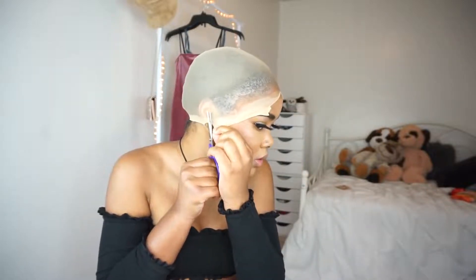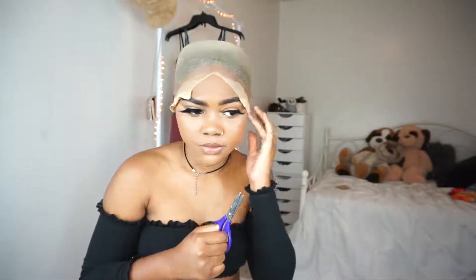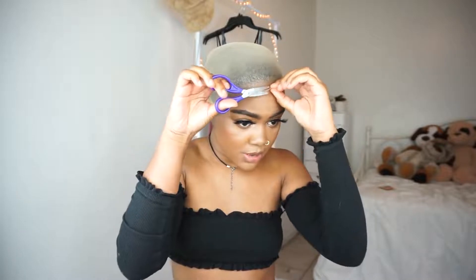I put the Got to Be Glue Freeze Blast on here and then I put the styling gel on top too — I never used the styling gel before to hold it down but I decided to try it this time. I'm cutting off the cap now, just enough to tuck it beyond my hair. My sideburns go a long way so my hair always shows on the side — my baby hairs literally grow so far down, it just runs in my family.